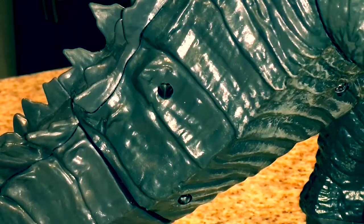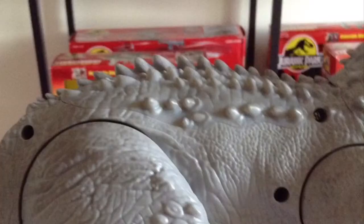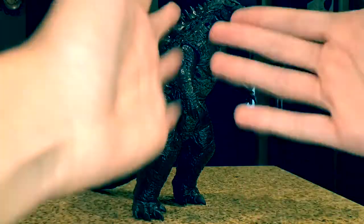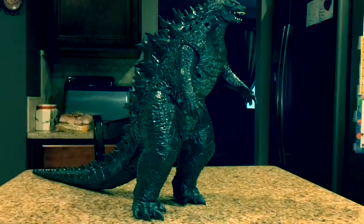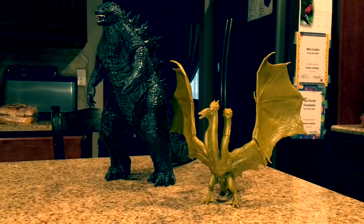Whoa! Screw holes! Are you kidding me? Jax Pacific, come on! That is awful! That's giving me Hasbro flashbacks — just, why?